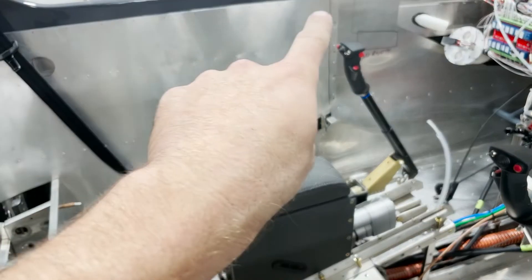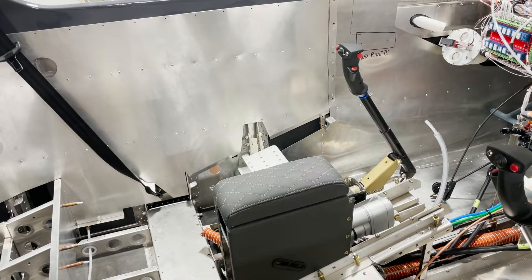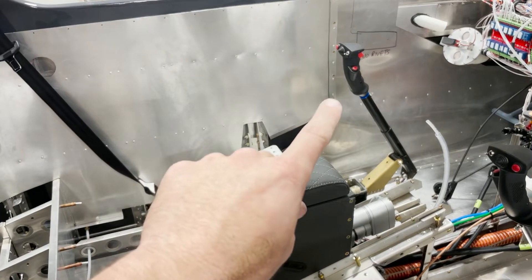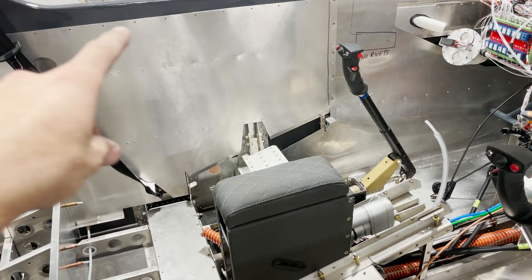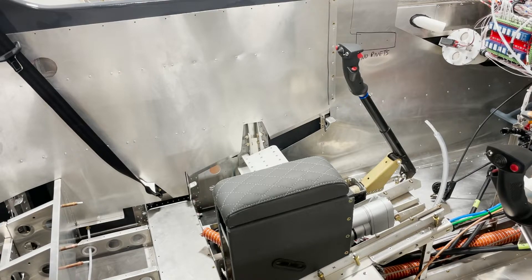I have not yet riveted the top row of rivets along there. I probably should not have riveted this mating row of rivets — I've got rivnuts between those rivets there. It would have been better to upsize those holes to a 15/64-inch drill bit and install the rivnuts straight into those rivet holes instead of installing rivets. Rather than drill out those rivets to replace them with rivnuts — because the tails would be lost in the side skin — the same approach applies to the top row of rivet holes. We will use rivnuts in those to secure the rear side upholstery panel.